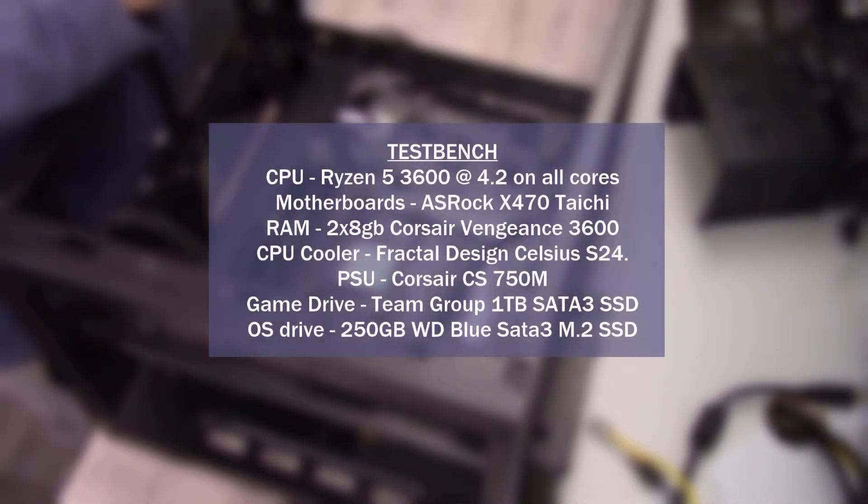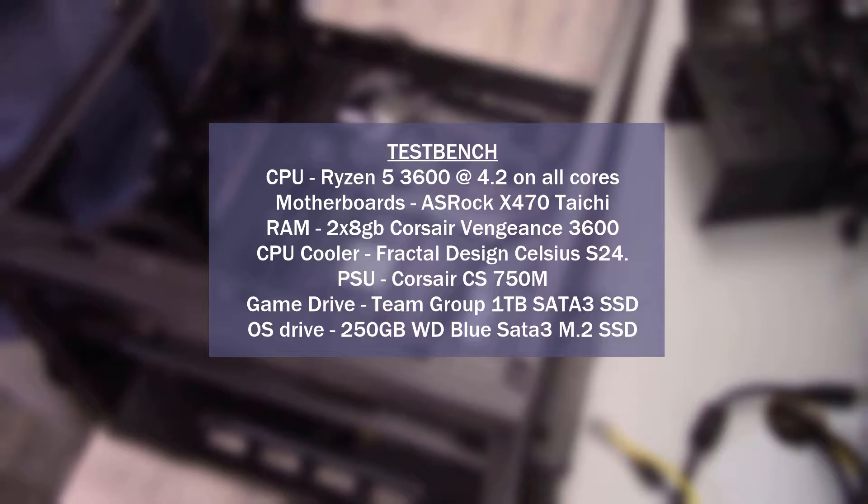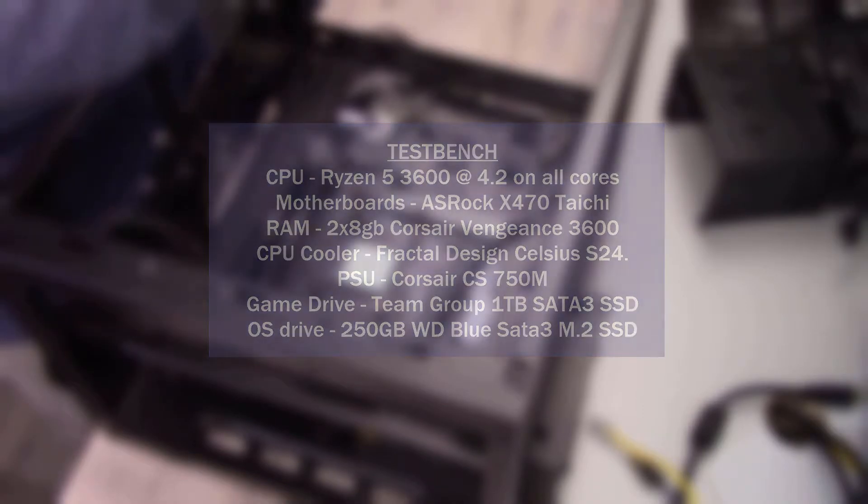Now for the test bench: the CPU is the Ryzen 5 3600 overclocked to 4.2 GHz on all cores. The motherboard is the ASRock X470 Tai Chi. I had two 8-gig DIMMs of Corsair RAM, and the PSU is the CS750M. The game drive is a Team Group 1TB SATA 3 SSD, and the OS drive is a 250GB Western Digital Blue SATA 3 M.2 SSD. All tests were performed on an open-air test bench.